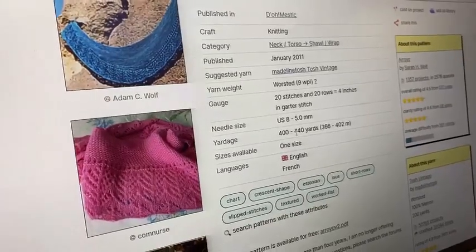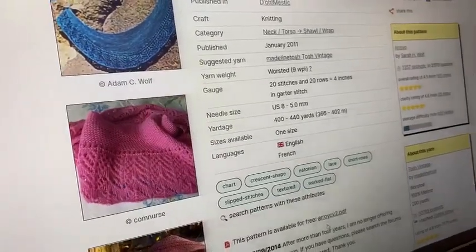This one would be three skeins, and it's a free pattern.